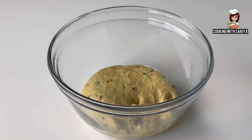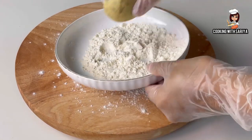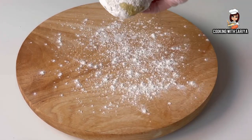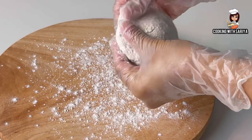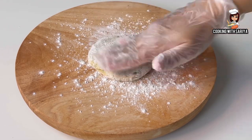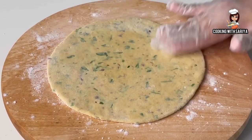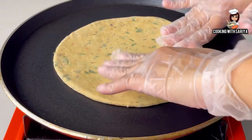Now we will dust each portion with a little flour on the counter. We will coat it with flour and roll it out. We will dust it with a little flour as we roll. What kind of flour will you use? Let us know in the comments section.